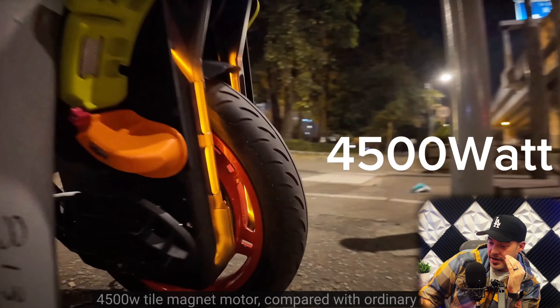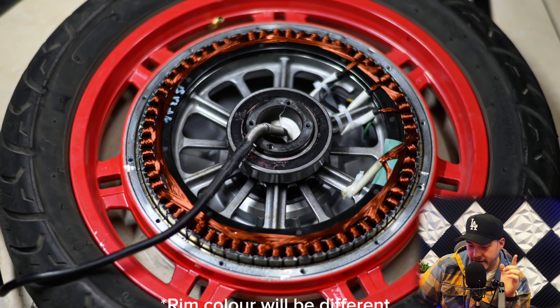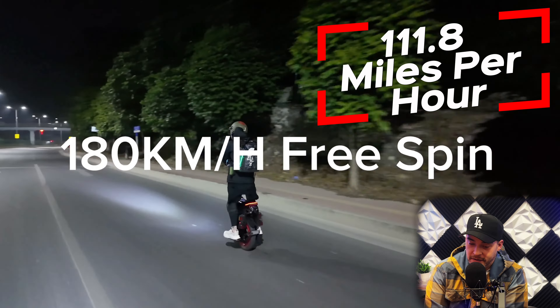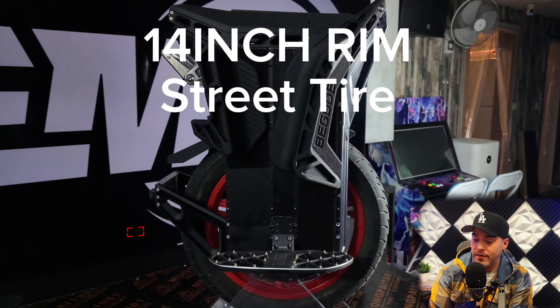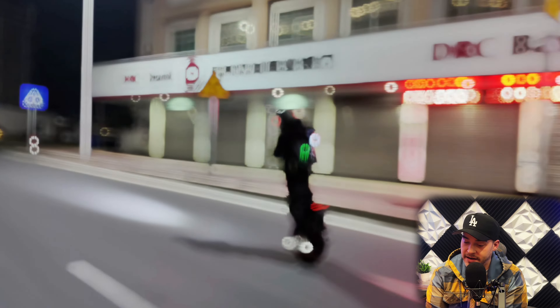Compared with ordinary motors, it runs faster. Non-loading speed is 180 kilometers per hour, which makes more efficient use of the high-voltage 168 volts. The size of the motor is a 14-inch rim, standard street tire 90-90-14.